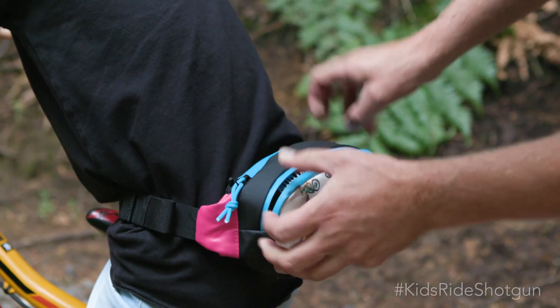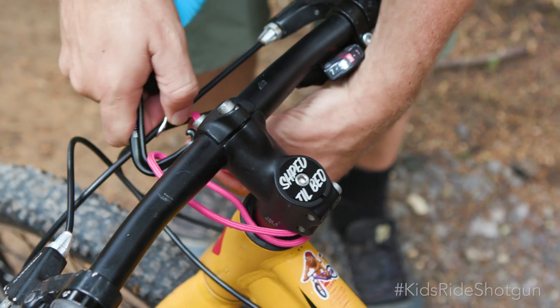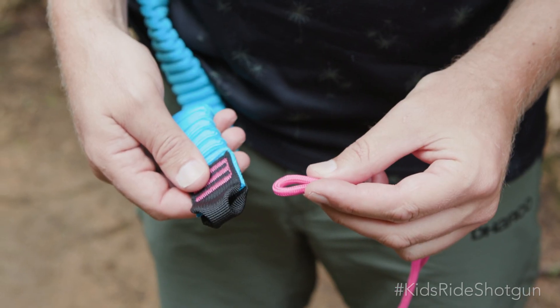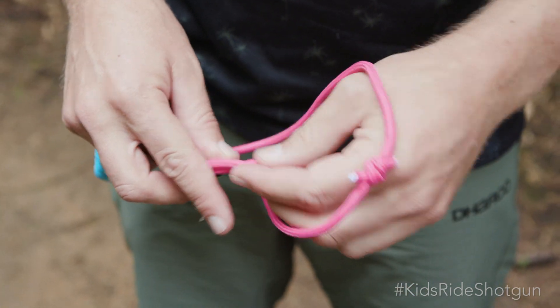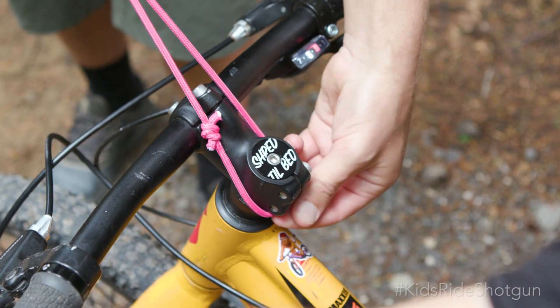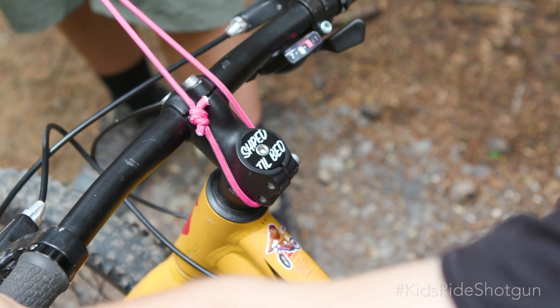First, attach the tow rope to the trailing bike by looping the paracord around the stem and back onto the carabiner. Alternatively, you can remove the carabiner and loop the paracord through the end of the tow rope, then hook the paracord over the stem. This is a great option for shorter climbs.